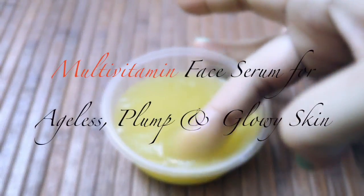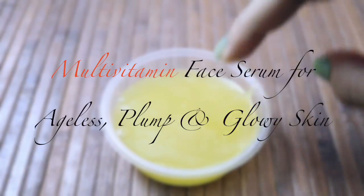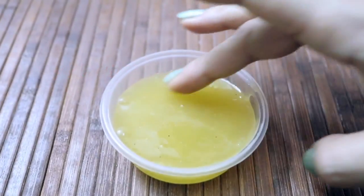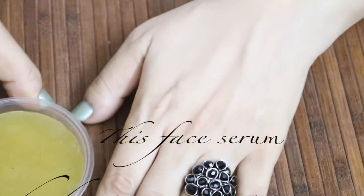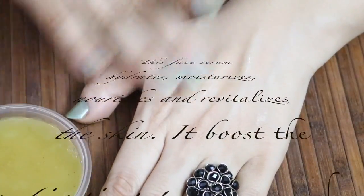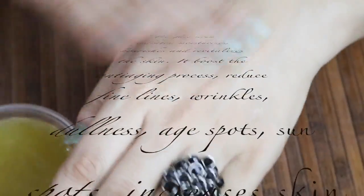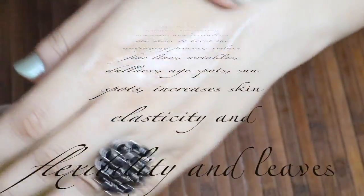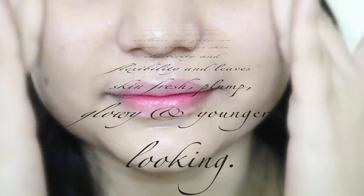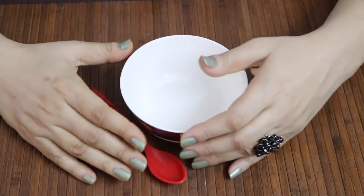Welcome to my channel. Today I have come up with another amazing beauty video on how to make a multivitamin face serum for ageless, plump, and glowy skin. This serum is specially designed to pamper your skin while you sleep — it boosts the anti-aging process, reduces fine lines and wrinkles, and leaves your skin plump, fresh, younger looking, and glowy.